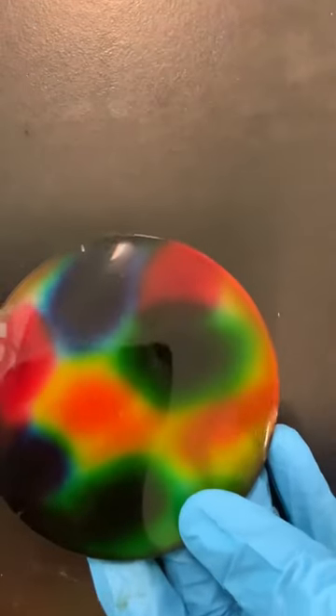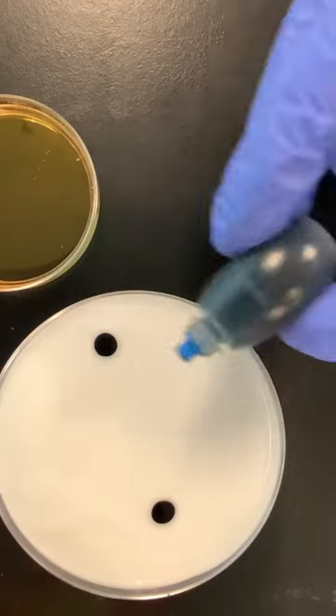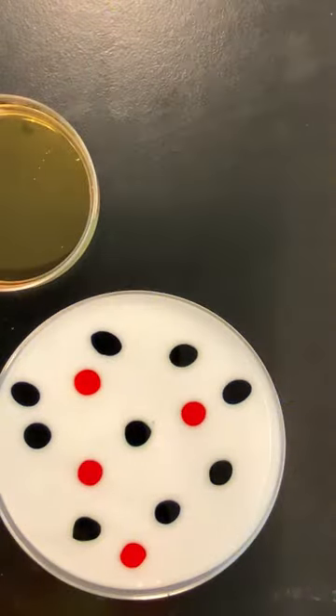Cool science activity — it's also an art activity because you're making something that looks like stained glass. You simply take school glue and add just drops of food coloring.